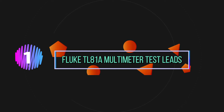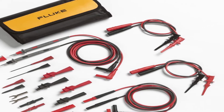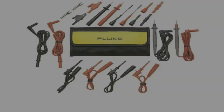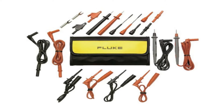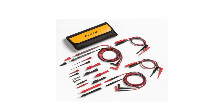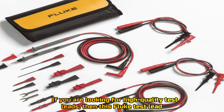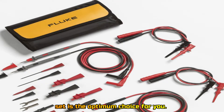Number 1: Fluke TL81A Multimeter Test Leads. If you are looking for high-quality test leads, then this Fluke Test Lead Set is the optimum choice for you.